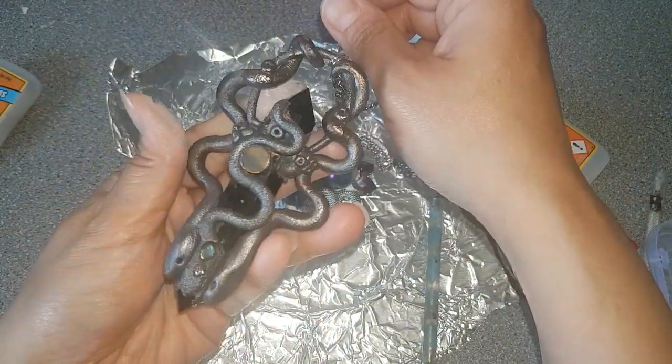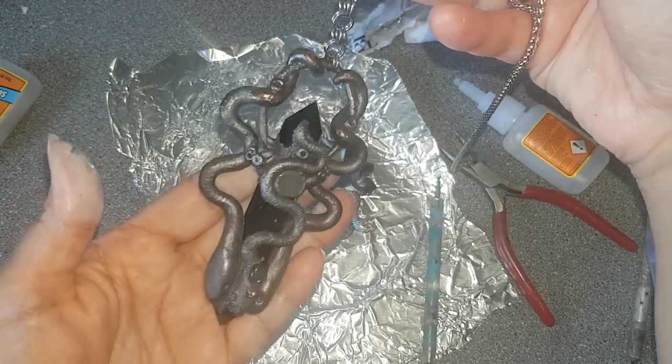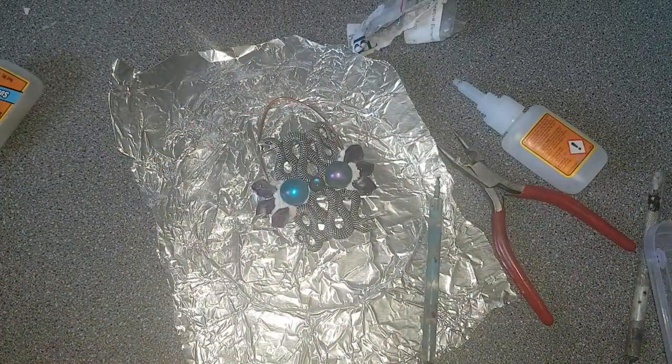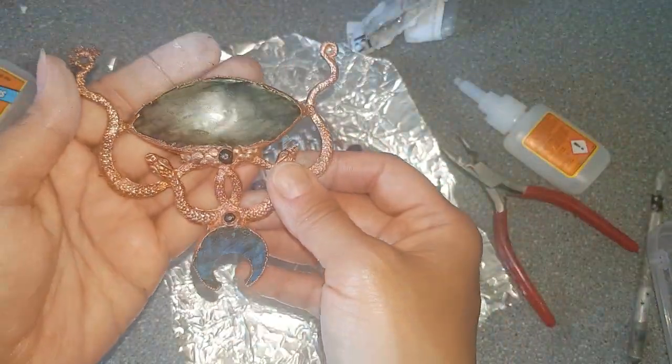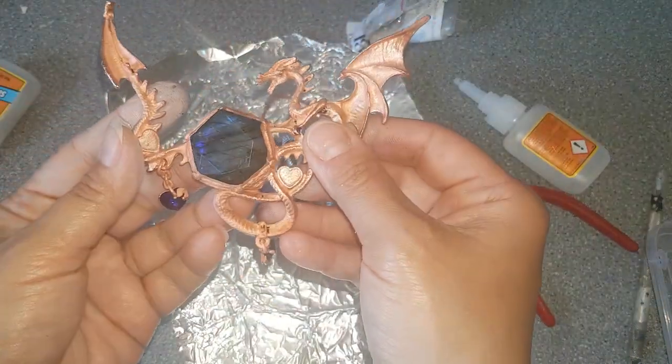Here are some more amulets that I have made in the same way. These are all done before — in clay, then in copper, and then antiqued. This one is a work in progress, and this one as well.